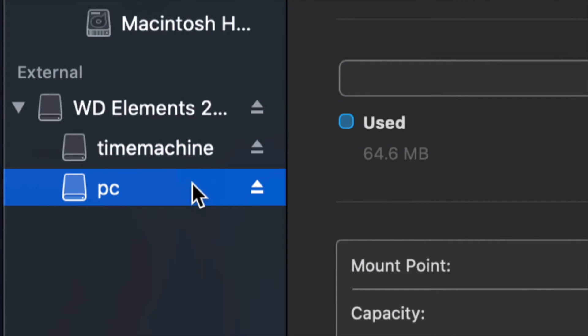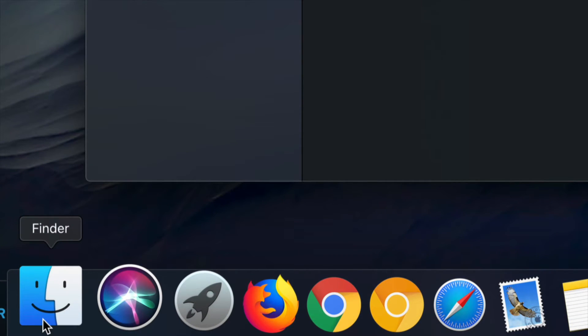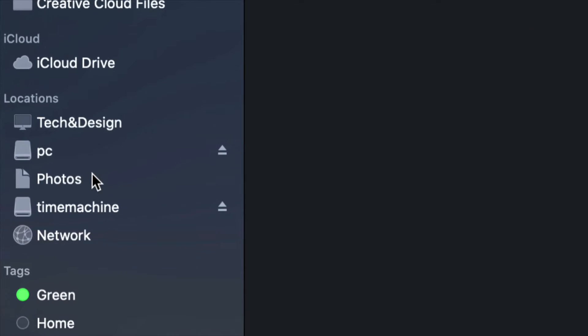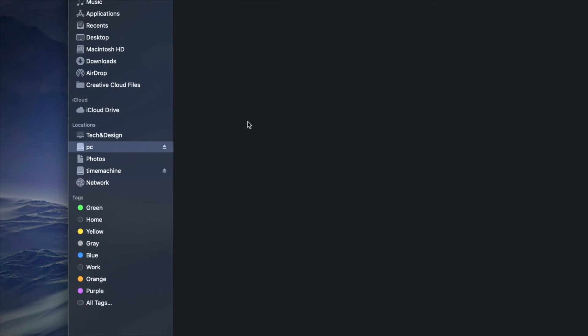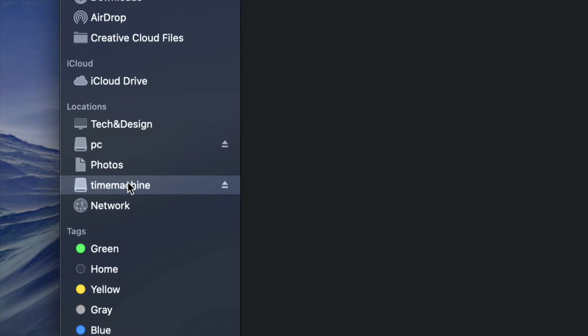As you can see, I now have Time Machine and PC. If I go into Finder, on the sidebar under Locations I should see Time Machine and PC — although it looks like two separate external hard drives, it's only one. Under PC, it's empty and I can drag and drop any files into it to use it like a USB stick.